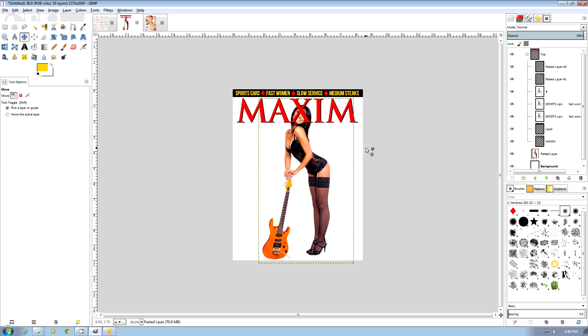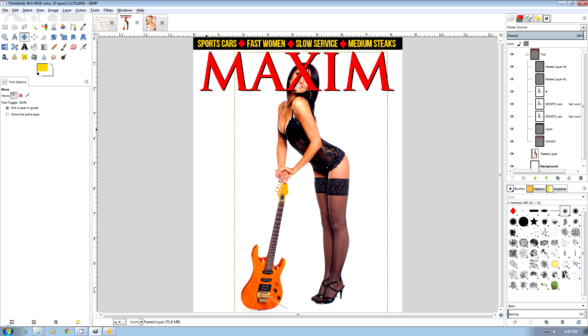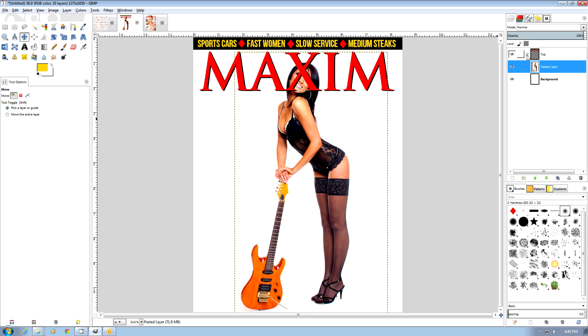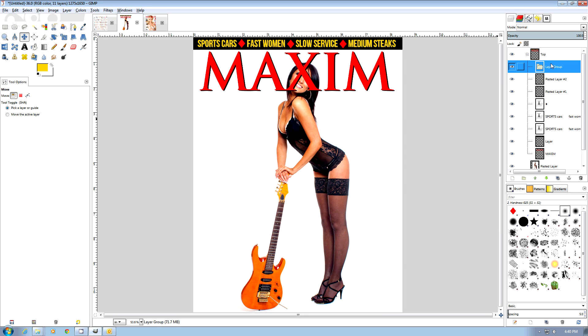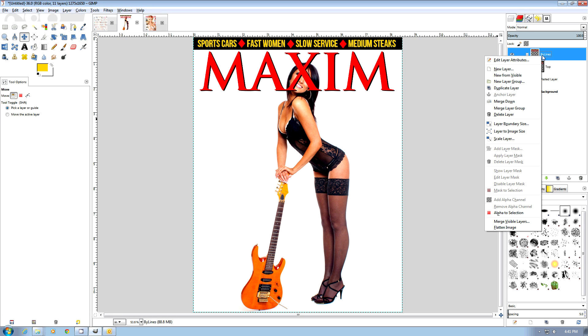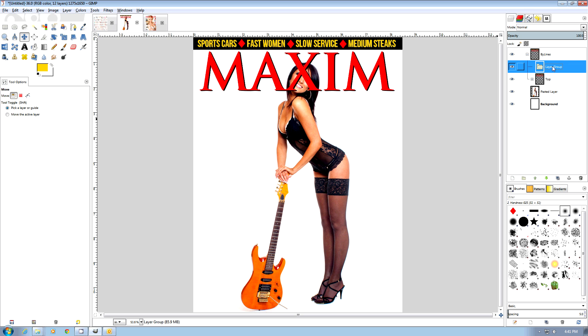I'm going to go to fast speed now and create a few bylines. If you don't know how to create bylines or don't know the concepts, they're in my previous Cosmo Magazine tutorials. I'll create a new layer group and call it 'Bylines', then move existing layers into it and create all my bylines below that. My first byline will be 'Mandy Smith shows us a few licks on the guitar and a lot more.'